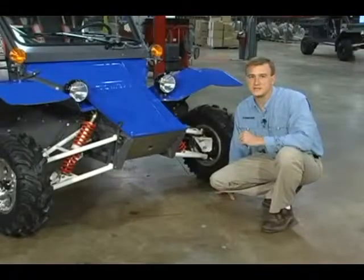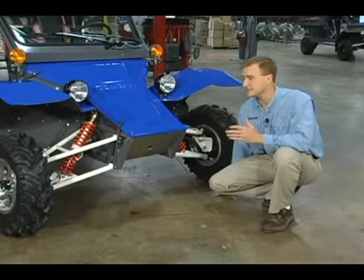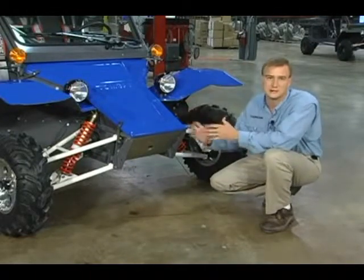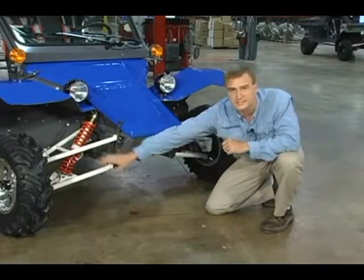Since the Tomcar was developed as a fleet vehicle, there are a few key points in the durability and maintainability of the front suspension. First of those is the interchangeability of parts, meaning the symmetry from left to right — so all the pieces that fit on the left side of the vehicle will also fit on the right side of the vehicle.